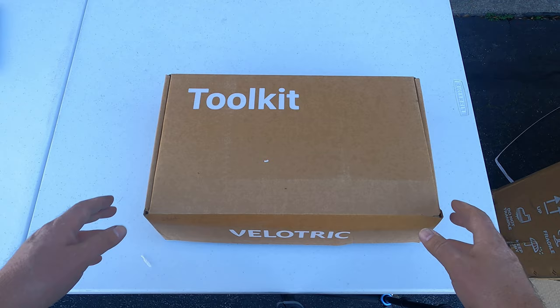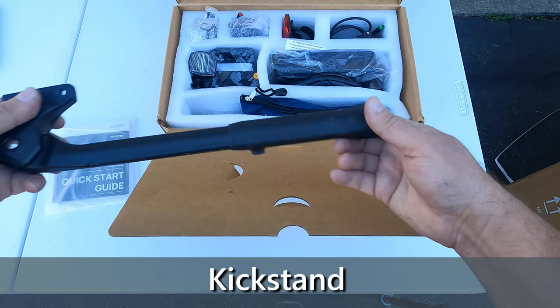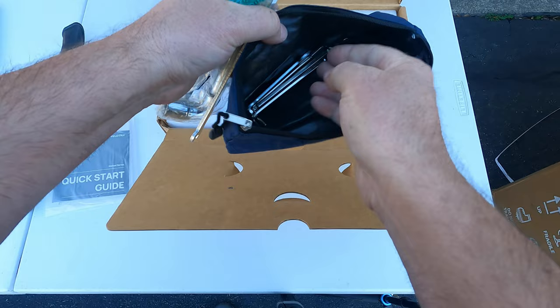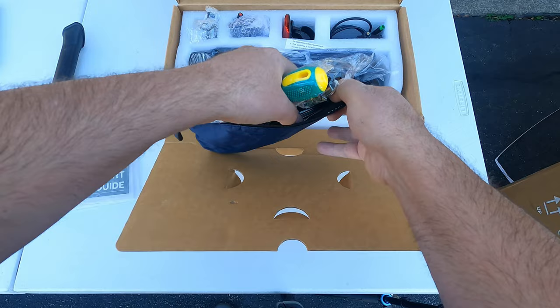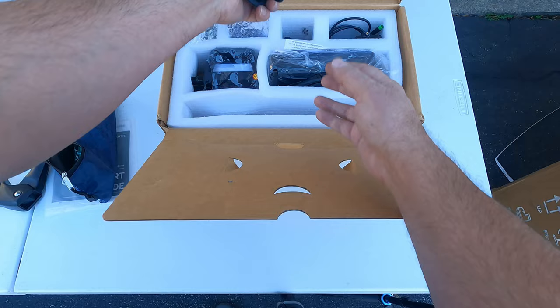Let's take a look at the toolkit. Inside the box we have a quick-start guide, our kickstand, and a tool bag. Inside the tool bag there are some nice full-size tools — allen wrenches, a small wrench, a screwdriver, and a tool that would be handy to keep in the bike bag. We also have some reflectors.